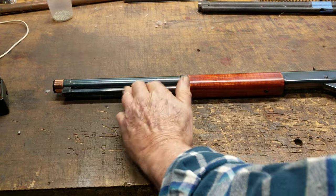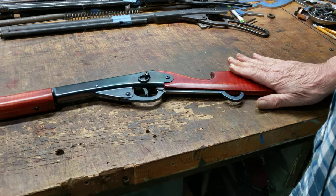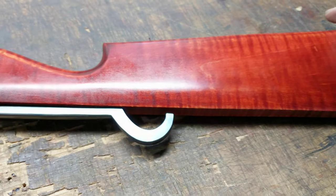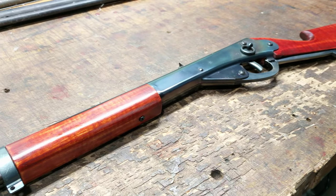Those speed levels may increase as these seals wear into their seats, but it's a fresh job right now — it's what the chrono says it does, that's what it does. But overall, I'm very pleased with the effort, and hopefully its new owner up in Tennessee will feel the same way about it.